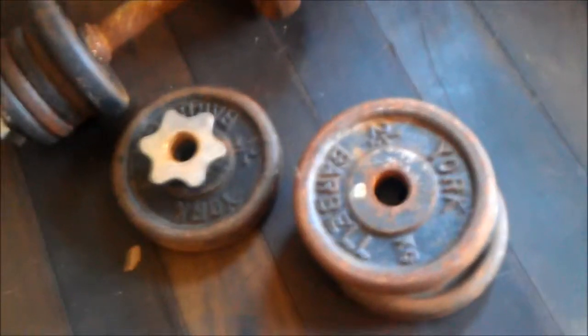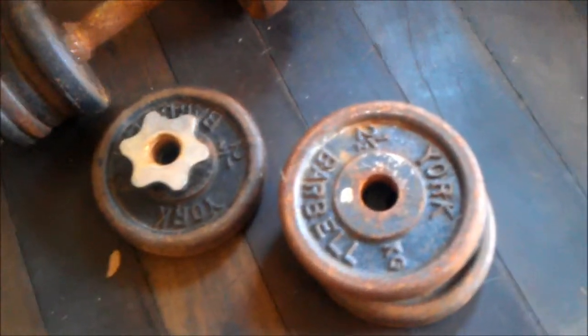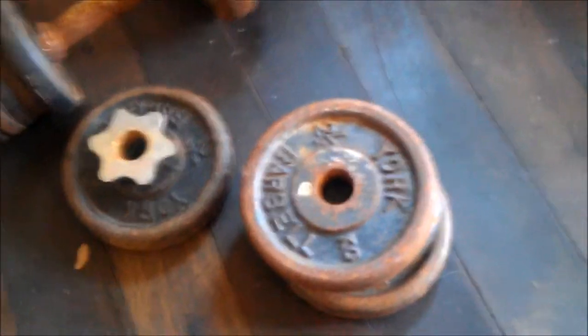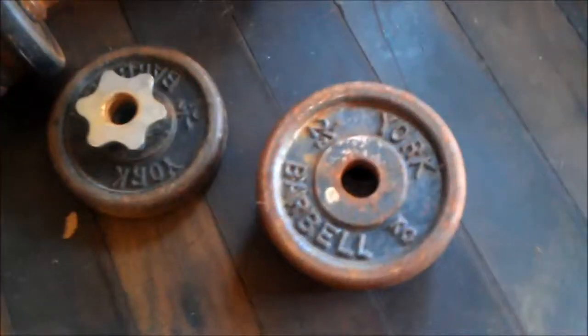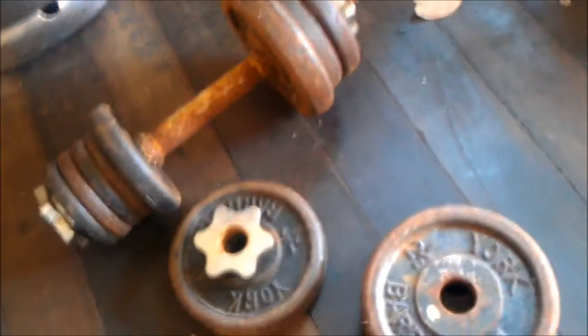These are probably the first thing I got — the first thing that obviously started me in weight training. Some old York barbell set and dumbbells. We actually found these — me and my brother found them under an abandoned house. I think they were actually stolen, but we didn't claim them anyway. The cops didn't want them, so that's what first started it. Stolen goods.